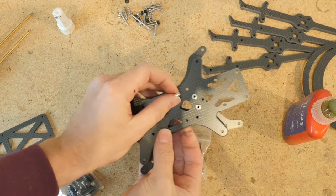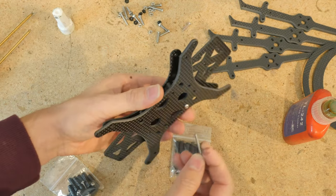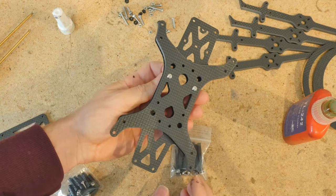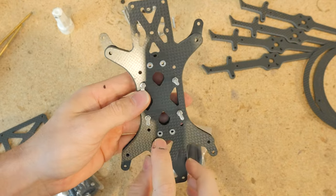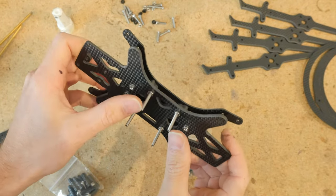Repeat that step for the remaining three flight stack locations. I've got my flight stack screws installed. The torsion brace should be in the middle, and the press nuts on the top plate should be facing on the same side as these screws.